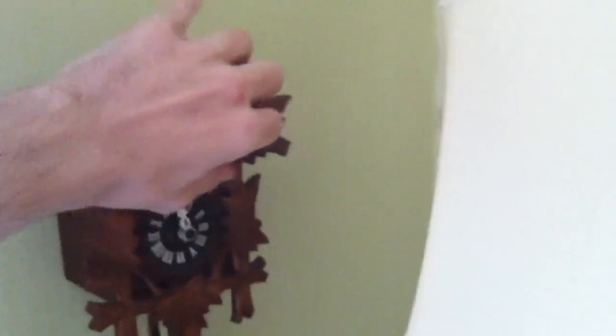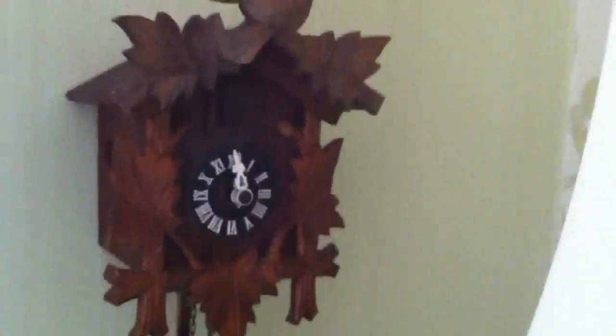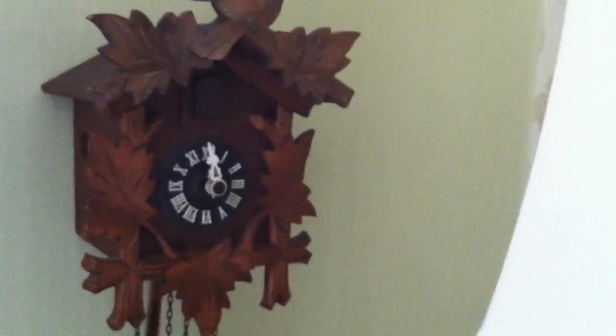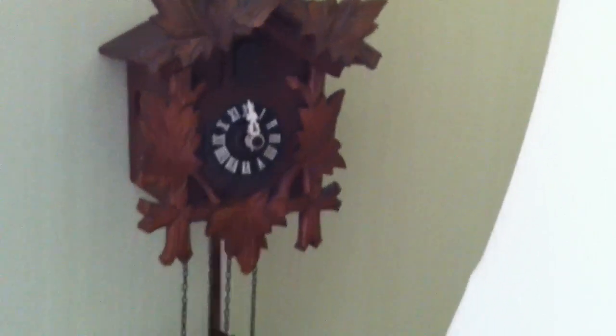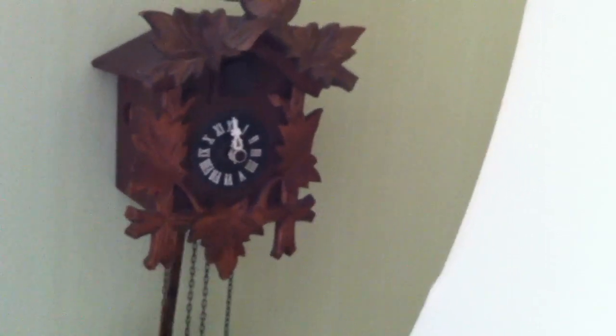And there it is. In a few minutes, close on two actually, we'll get a strike and we'll get the cuckoo coming out the top, which is pretty damn awesome. Getting close to 12 o'clock now. And you'll hear the other clock in the room as well, which is over the other side.